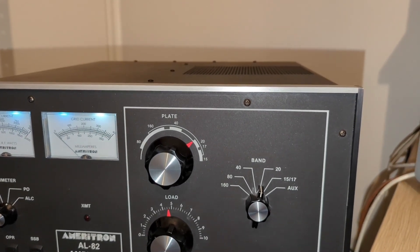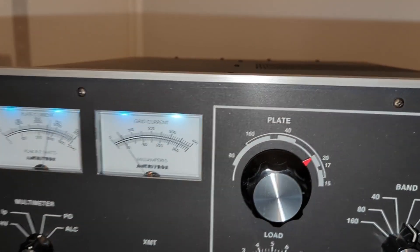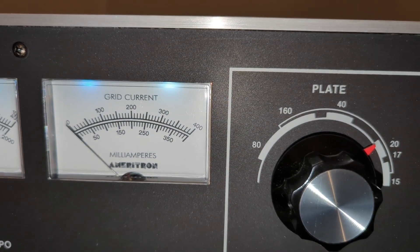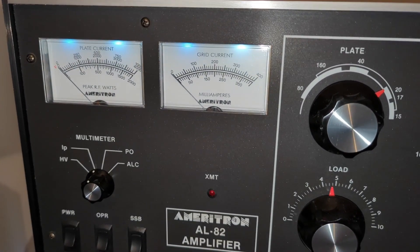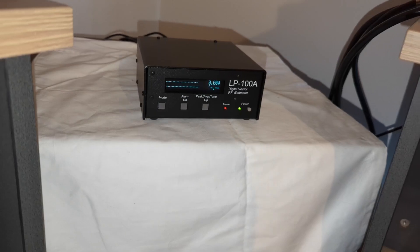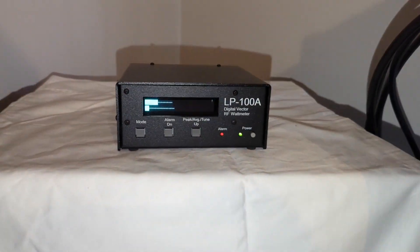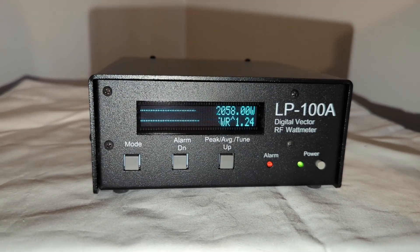Then we'll go across to SSB. '1-2-3, hello test. 1-2-3, hello test.' You see that grid current? When you're tuned correctly, the grid current should barely move. Coming across to the plate current — '1-2-3, audio, 1-2-3, hello.' We're at maximum right now. Switching to peak reading mode — '1-2-3, hello test, 1-2-3, hello, audio, 1-2-3.' That's the peak reading range. Two kilowatts PEP. We'll do that all day.